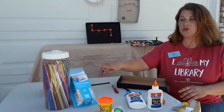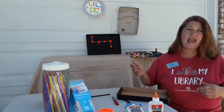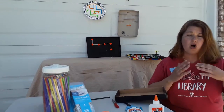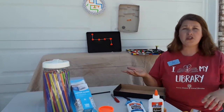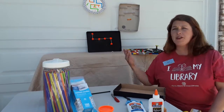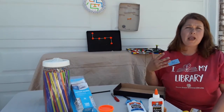Then we can start to take our utensils — whatever we want, pasta or straws — and use that to glue down the walls for our maze. You could also use cardboard, leftover cardboard from the box that you cut up. You could use paper, notebook paper, anything.